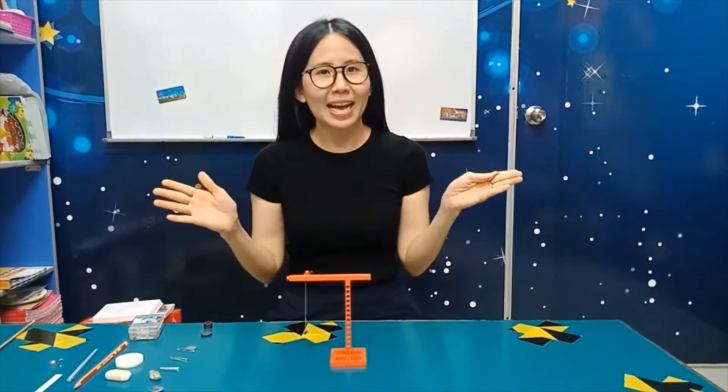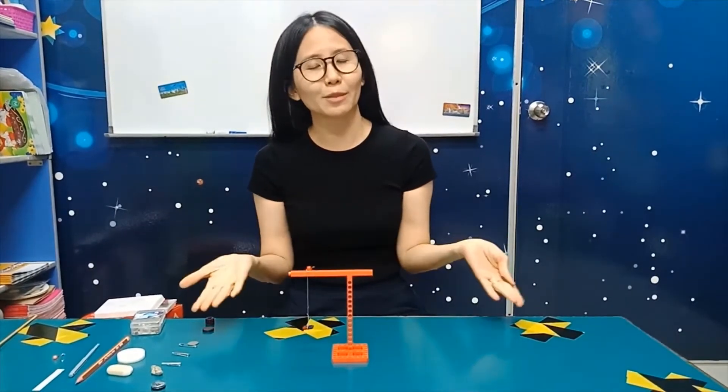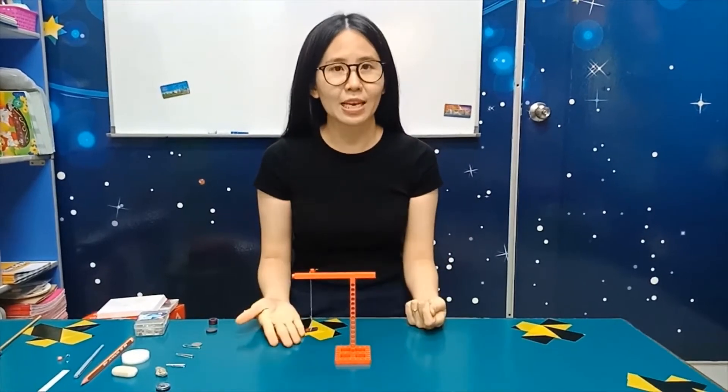Okay, we are back. Did you find it difficult to assemble this? Did you ask mommy and daddy to help you, or did you do it by yourself? Anyway, good job. Everyone is back with this.